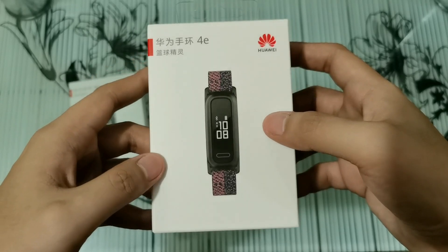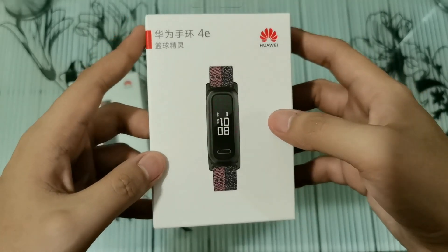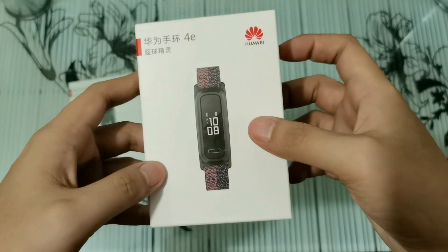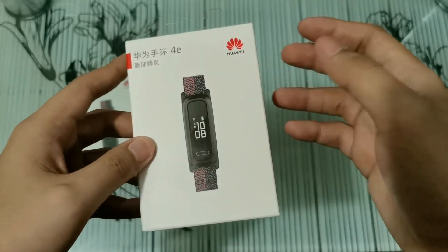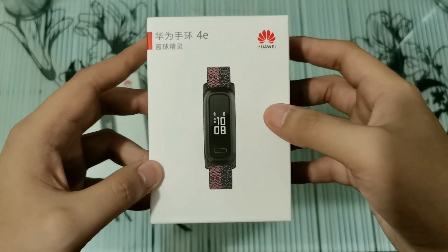It has two wearing modes — one is for the wrist mode and one is for the foot mode. What I like about the Band 4e is sobrang gaan niya at marami siyang nagagawa, kahit na hindi mo inaasahan, parang ang daming technology na nakalagay sa ganito kaliit na device.